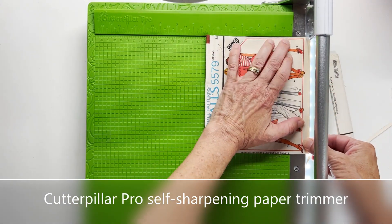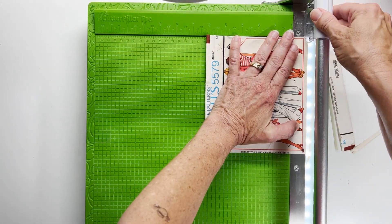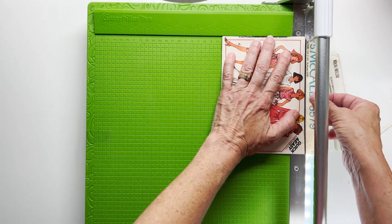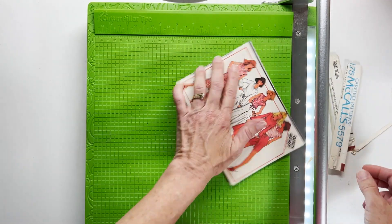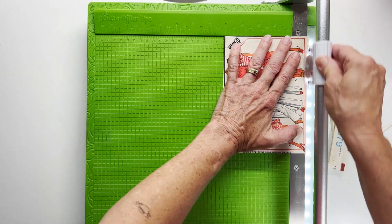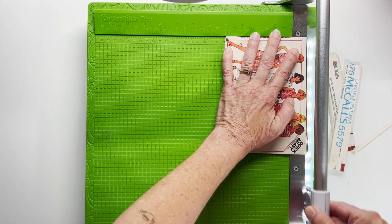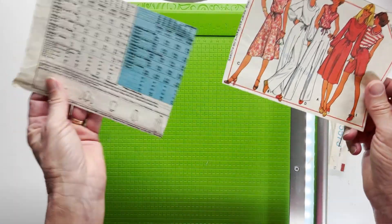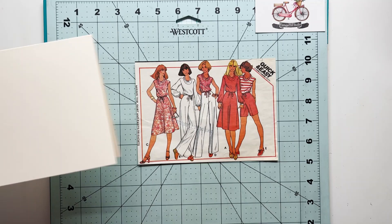I'll keep working at this from the top and bottom, just trying to slice off little bits and pieces. I just want to maintain as much of that picture as possible, and I also didn't want to slice off their cute shoes — I have some really cute shoes here. I'll just keep working at this until I get to the five by seven inch dimension, which leaves me the front and the back of the pattern. I'm going to use that back part a little later on, so just hang in there with me.